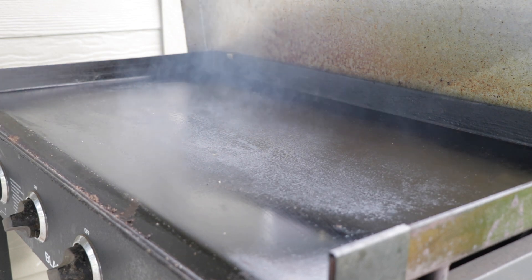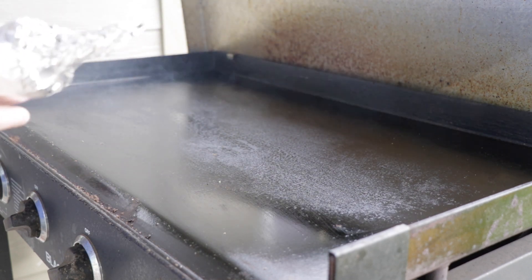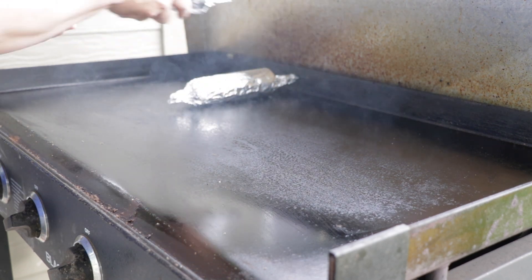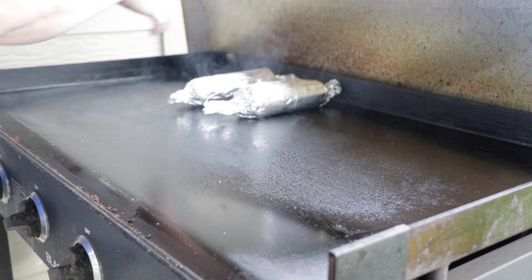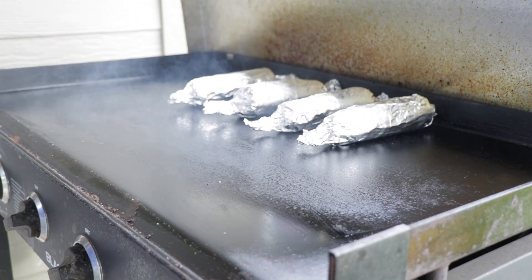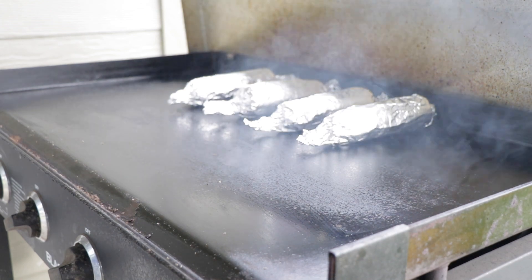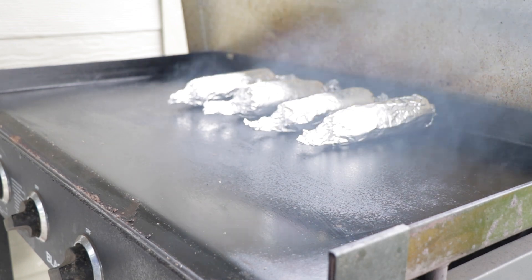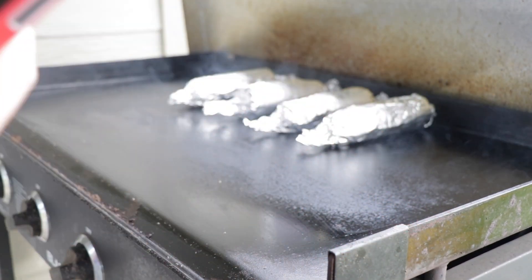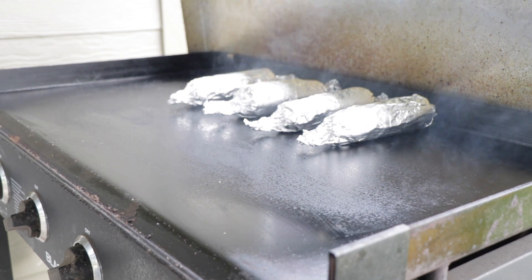All right, the Blackstone is up to temp right now. I just put a little oil on it, that's why it's starting to smoke. The idea is we're going to cook about 20 minutes — I want to do five minutes per quarter side. So we're just going to put it straight on the griddle. I'm going towards the back because I have a hood there and it holds a little bit more heat. You can already hear that butter start crackling and getting to work. I'm starting a timer on my iPhone — five minutes, and then once it goes off I'll flip it a quarter turn and do another five until we hit about 20 minutes.